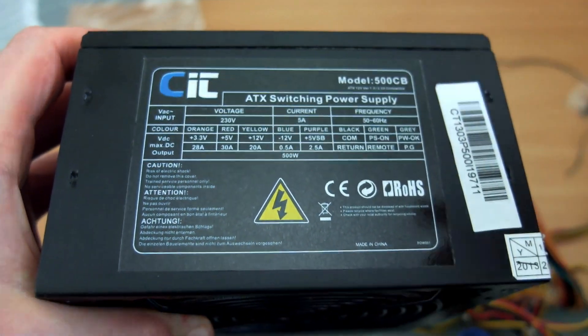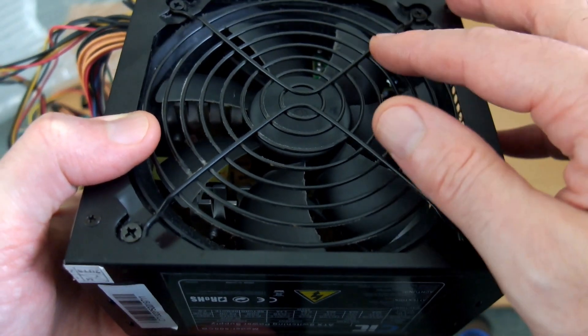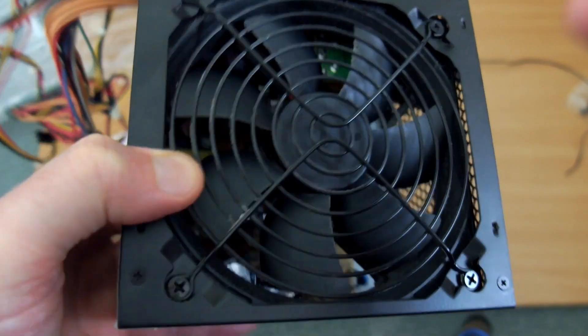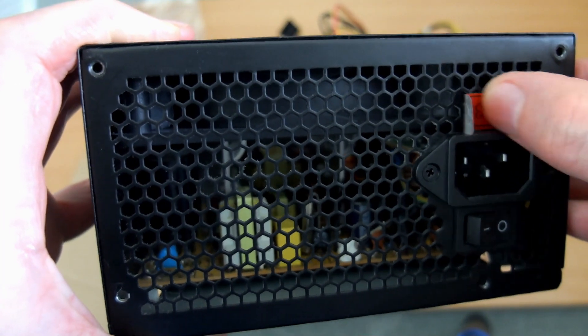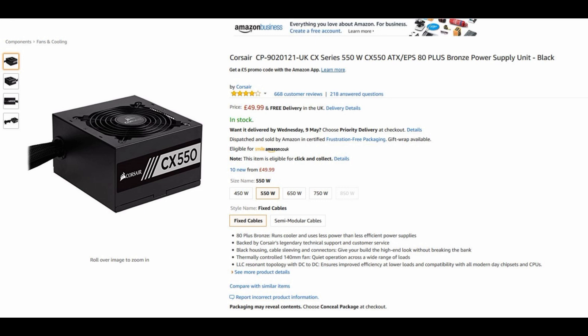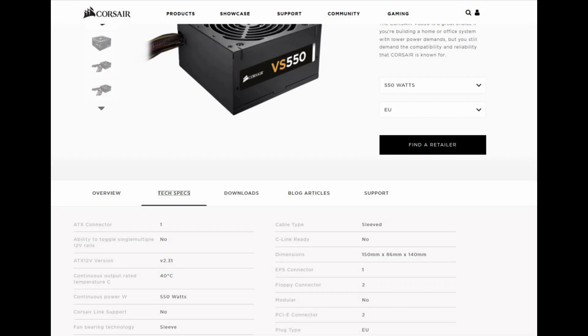The CIT power supplies are not particularly quiet, as you heard earlier, and the fan tends to run at full speed — but they work. I haven't had failures on these; I've used them for a few older PCs where you can't justify a more expensive unit, but I would suggest something a bit better now. You do have a few choices: there's the Corsair CX series, though I haven't had a lot of luck with those — they tend to have failures just out of warranty. EVGA also have one with fairly good output at a decent price, and there's also the VS 550.